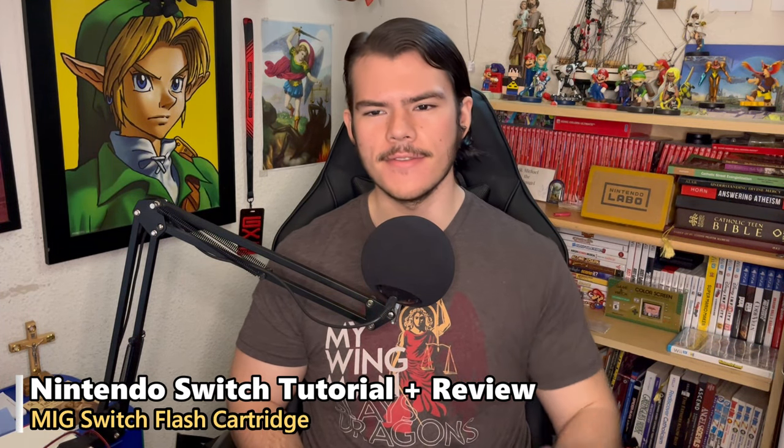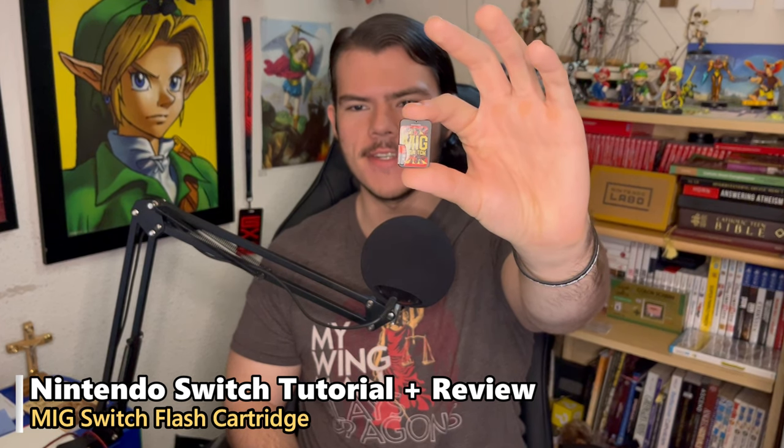Hello folks, Minito here. I hope you're doing good. In this video, I'll be showing how to use the MIG Switch Flash cartridge for the Nintendo Switch and give my thoughts on it.